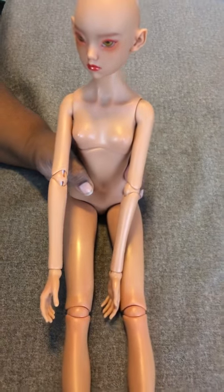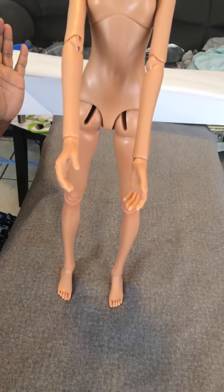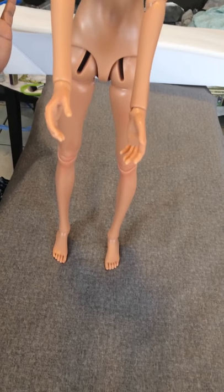She does stand. I'm going to see if I can get her to stand — and there she's standing. No look, mom, no hands!